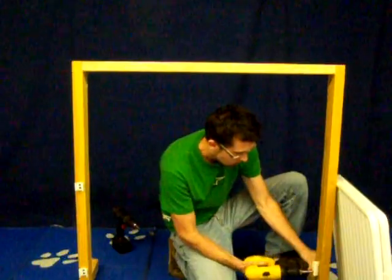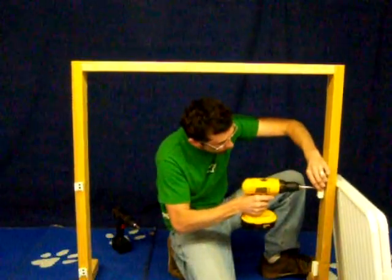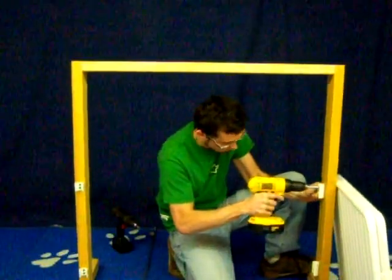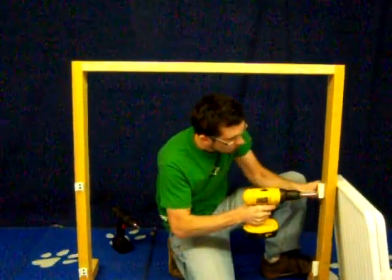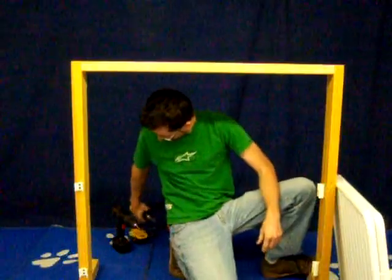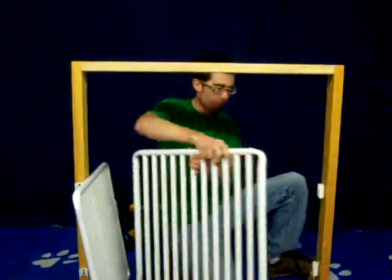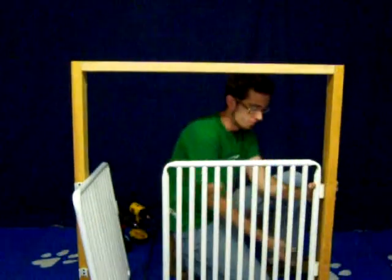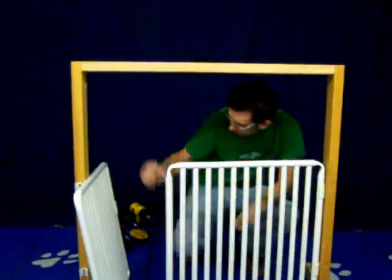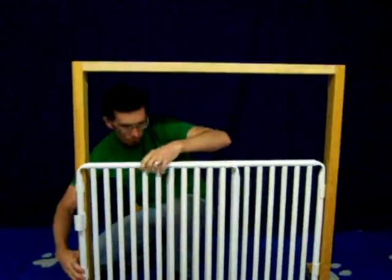Again, remember not to over-tighten the screws when mounting the clasp to the wall or door jamb. Now that all the clasps are mounted and tightened, attach one of the panels to the long inside clasp, then attach the panel to the smaller outside locking mechanism clasp.